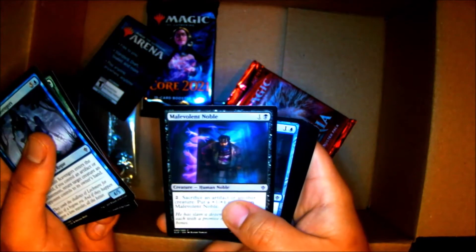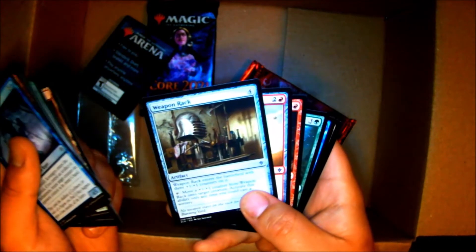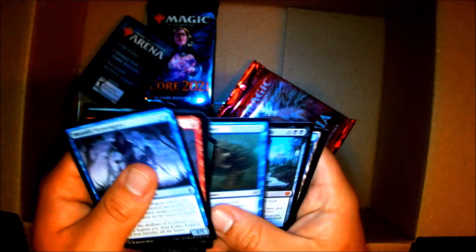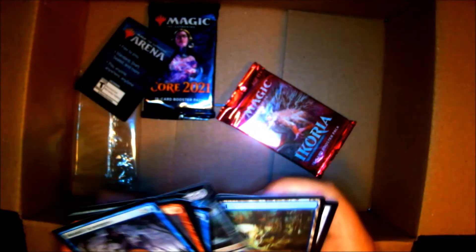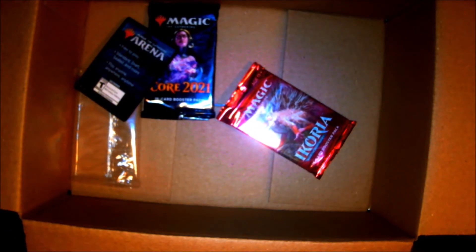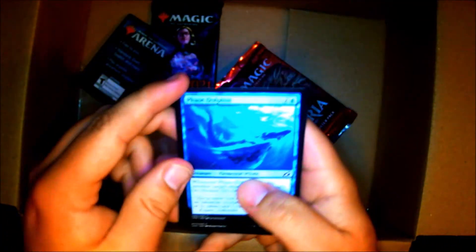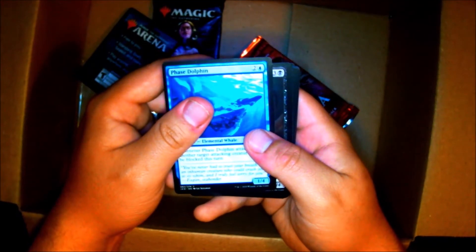Throne of Eldraine was a set I played a lot though. I really loved the little Fable Tales of Throne of Eldraine. Dwarven Mine. Oh man, I got a Cauldron of Eternity! Last time I checked it was a $12 card — I have no clue what it is now, but it's a pretty good card. Let's see my last pack here from Ikoria. Ikoria was a good set too, but I didn't really buy regular boosters — I wanted to get the Kaiju, the monsters.